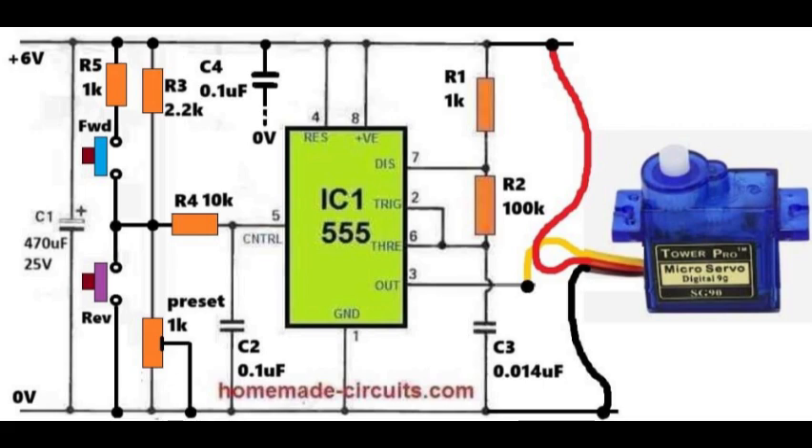This network uses resistor R4 of 10 kOhm connected to pin 5, along with a 1 kOhm preset connected to ground. This preset is used to adjust the idle center position of the servo motor. With no button pressed, pin 5 receives a middle voltage through this network, producing a pulse width close to 1.5 ms, which keeps the servo arm centered. There are two push buttons labeled forward and reverse. When the forward button is pressed, resistor R3 of 2.2 kOhms and resistor R5 of 1 kOhm pull the control voltage higher, reducing the PWM to less than 1.5 ms, rotating the servo to one side.